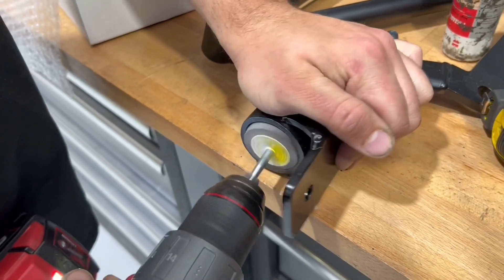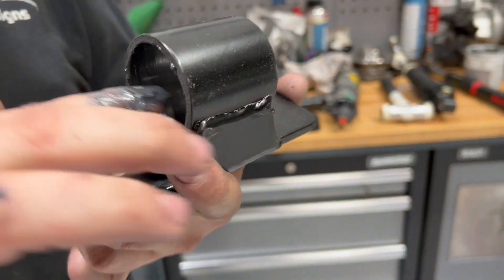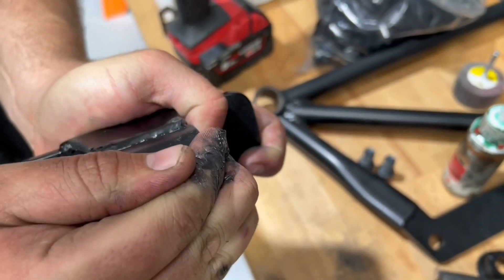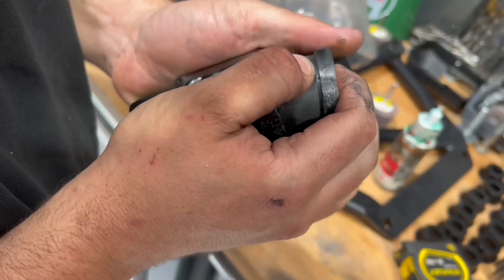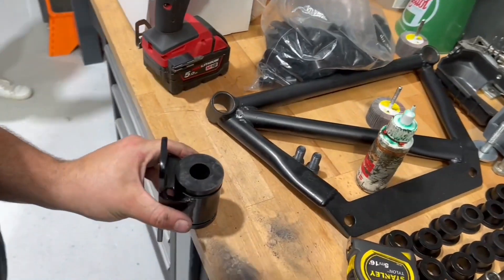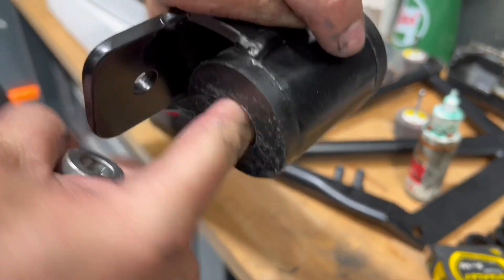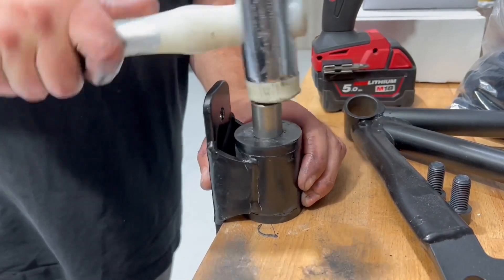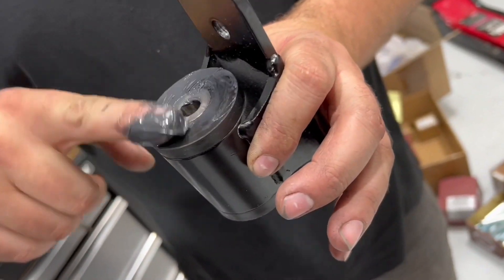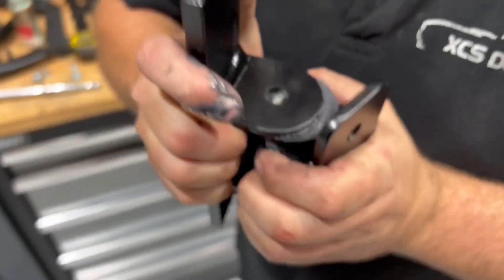The gearbox mount comes in two parts with one rubber bush. As always, take out any of the powder coating that's got into the loops. Make sure you've got plenty of grease. You can push the rubbers in either side. Once you've got them both in, tap them home. Then you can install the centre, which will finish nice and flush. Use a good amount of grease when connecting these two parts — it makes it a lot easier.